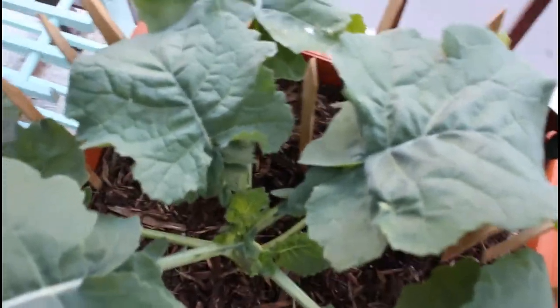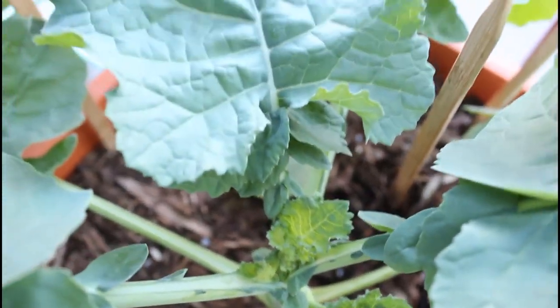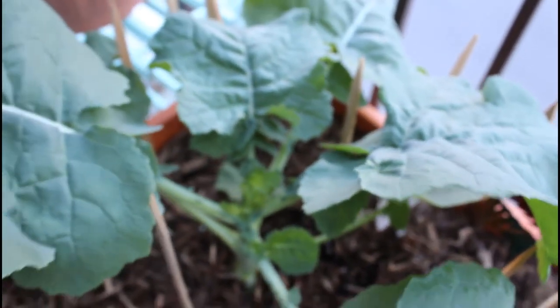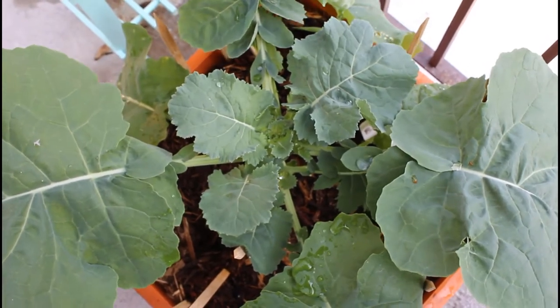Here we have another week later — you can see just how big this plant is getting. Broccoli does require a fairly large container, at least five gallons, as this plant grows massive as you can see.